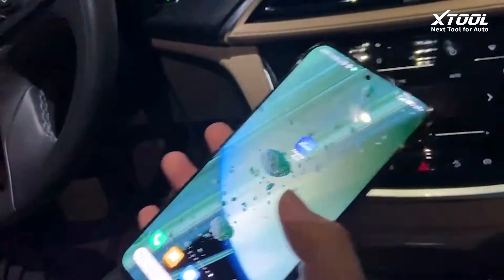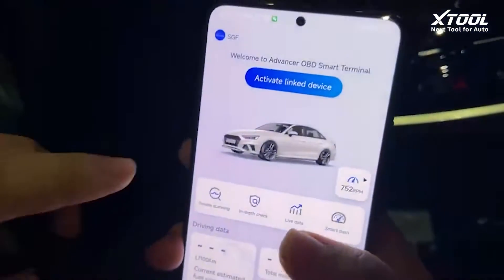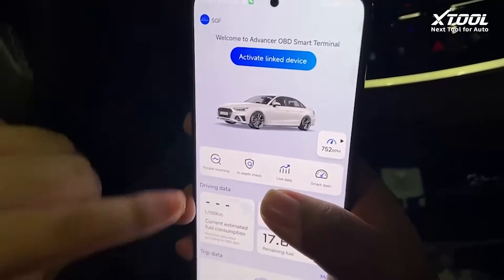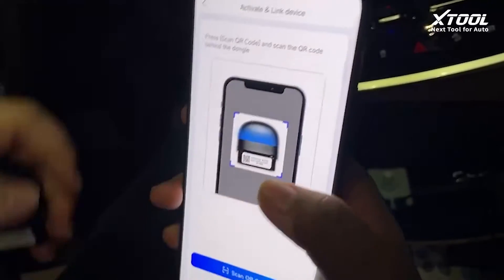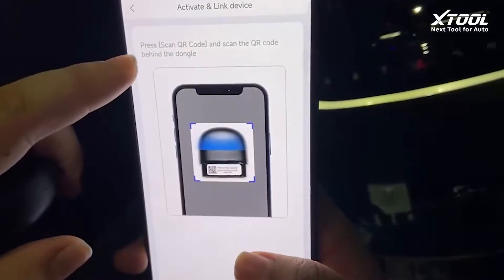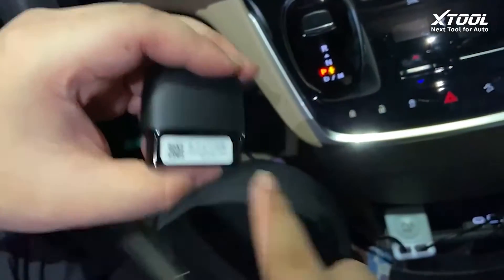To activate it, we need to get to the 8020 app, and before doing all that, we need to activate Link Device. Please scan the QR code behind the dongle — we'll be using this.